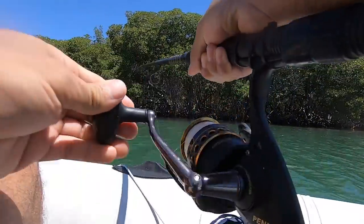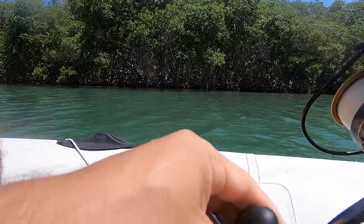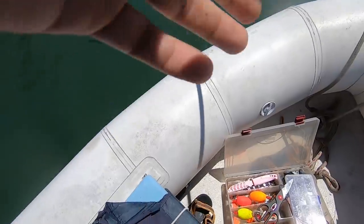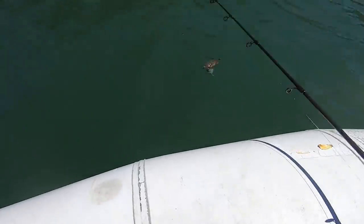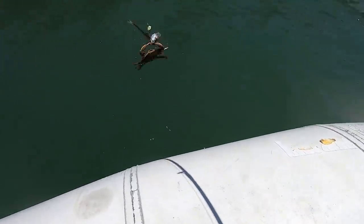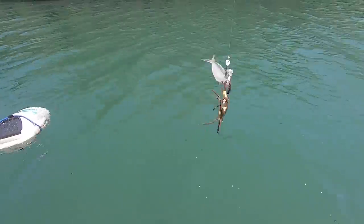First cast! I've been attempting to hone my fishing skills. Here I actually had something on the line and I started fumbling with the GoPro and it got off the hook right by the boat. Not what I was hoping to catch. Crab got him — ripped him apart.